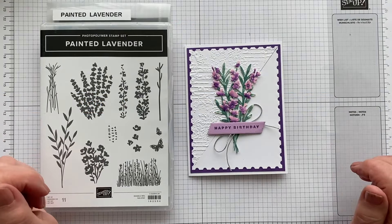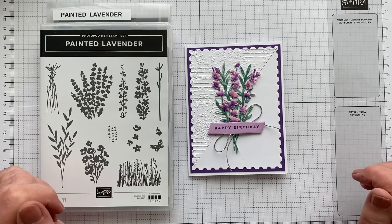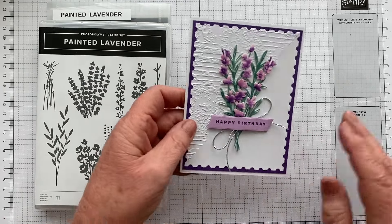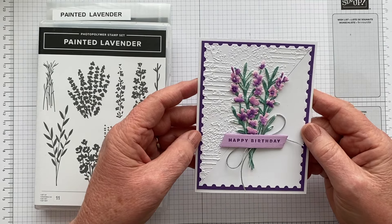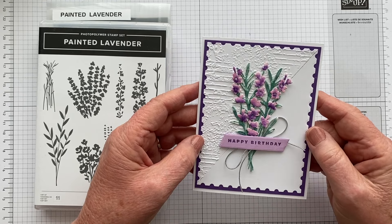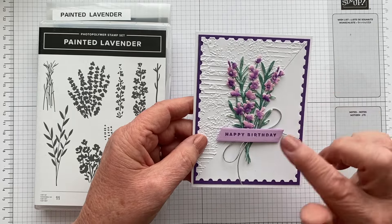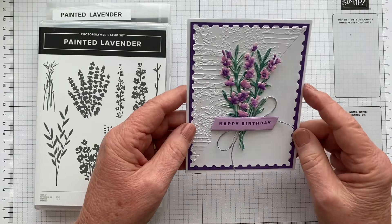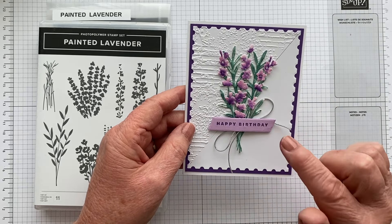Hello everyone, thanks for joining me today. I'm Jan Clothier of Thinking Stamping and I'm an independent Stampin' Up demonstrator from New Zealand. Today I'm going to share with you how I made this card, which I made in response to a sketch challenge at Kaz Colours and Sketches, which is a favourite challenge site of mine, although I don't get to play there very often anymore. They had a lovely sketch and I like the fact that they focus on clean and simple.